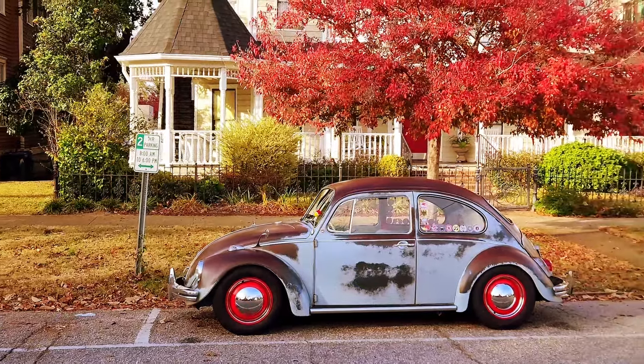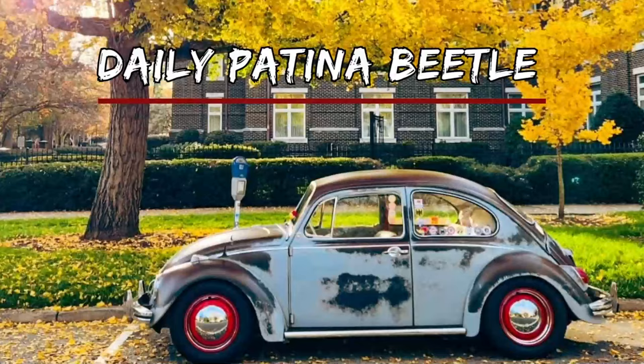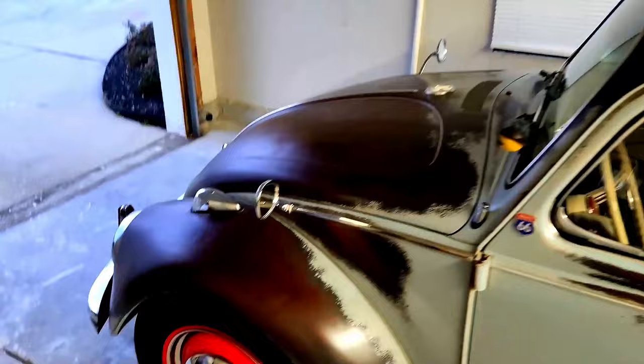Get ready to experience a blast from the past as I showcase my daily driver, a 1968 Volkswagen Beetle. I've owned the Bug for about two years now, learning as much as I can as I go. It's been my dream car since I was a kid — ever since those punch buggy days. It's immediately recognizable by the shape of the silhouette of the car.